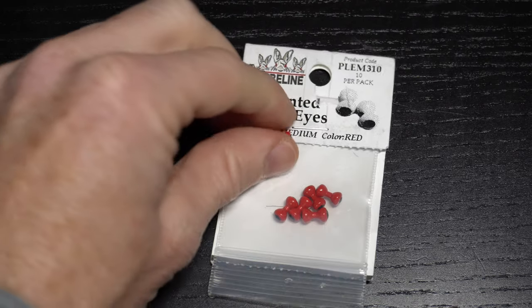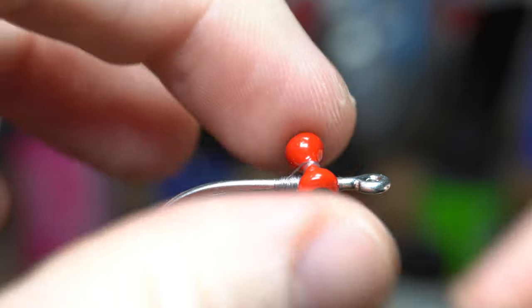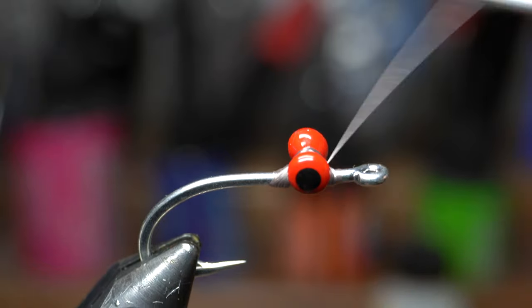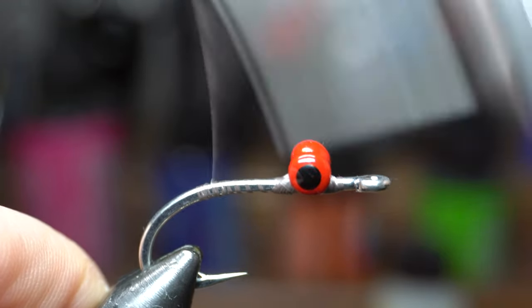For dumbbells, today I am using a red painted lead dumbbell in the medium size. Place the dumbbell on your thread bump and then tie it down with X wraps and under wraps. Then bring your thread back slightly into the bend of the hook and then back up to the start of the bend.